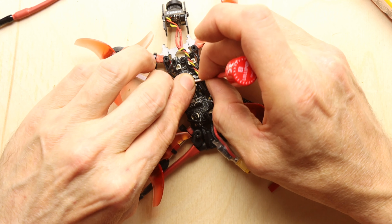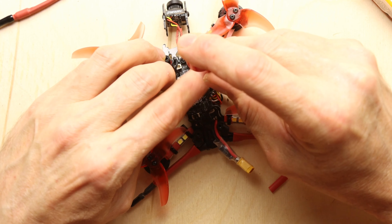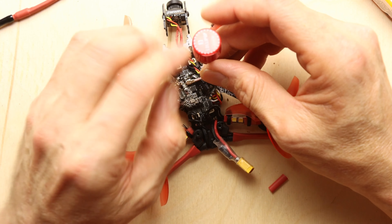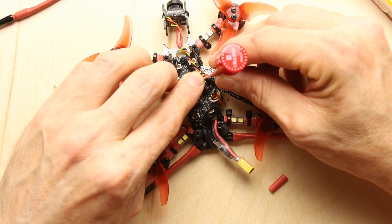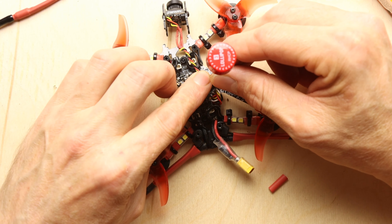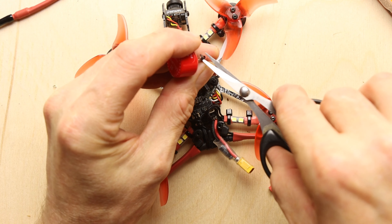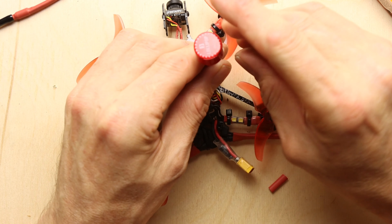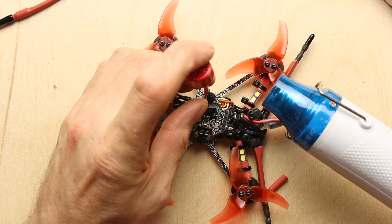What we'll do is push the antenna through the heat shrink, then slide it down onto the cable tie, and then locate it back on to the plug.